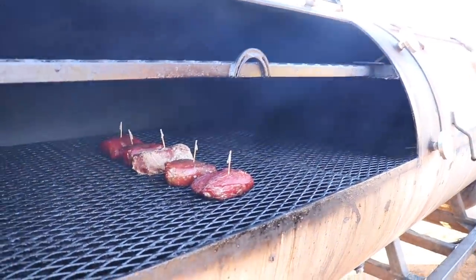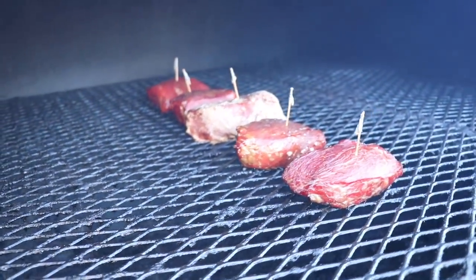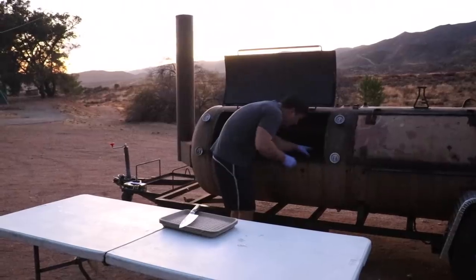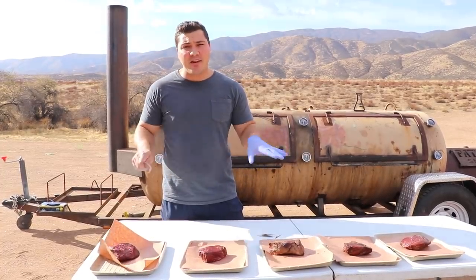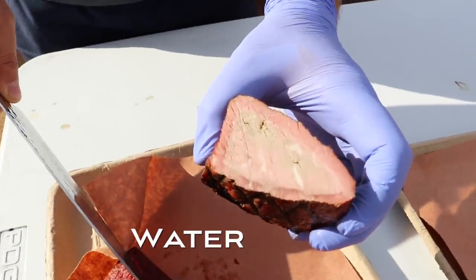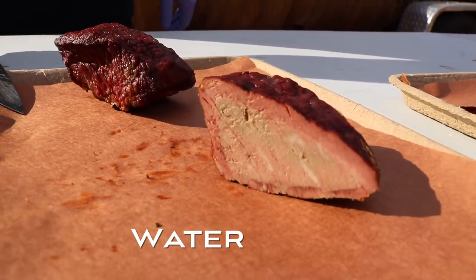At 130°F internal, still got a ways to go, but these are looking nice and red and smoky — all of them except the one with a lot of salt on the outside. Interesting. The duct tape didn't really hold up, which I should have figured out. It's the next day — the light got away from us last night, so I cooked these steaks to temperature, pulled them off, and stuck them in the fridge. That shouldn't have any effect on the smoke ring, so now we're ready to cut into them. Starting with the water-soaked steak — that's our baseline.